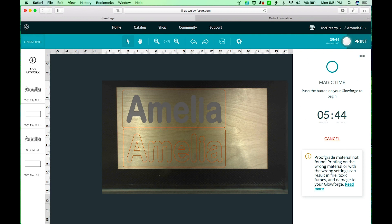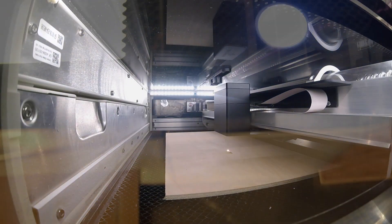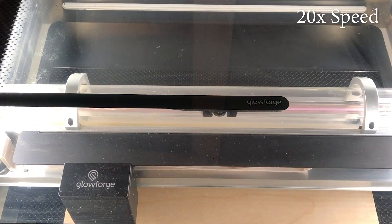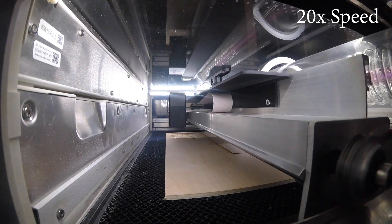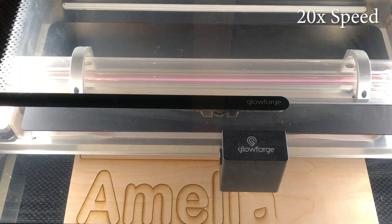It says it's going to take five minutes and 44 seconds, and it auto-focused — you can see the little cube there, so it got the true height. Then we're going to go over and start our Glowforge. If you want to learn how to create this file, the link to that video is in the description box.